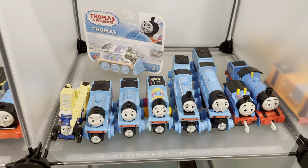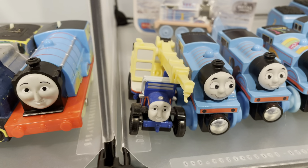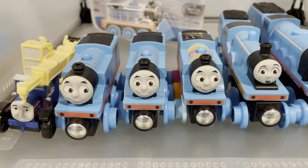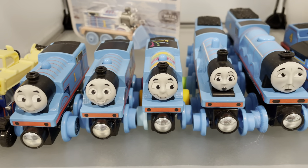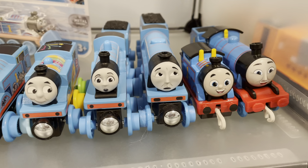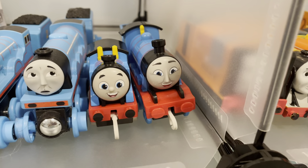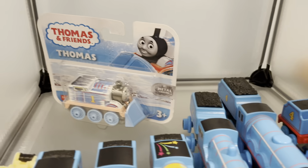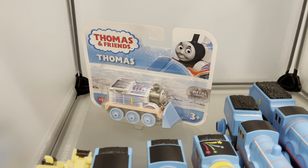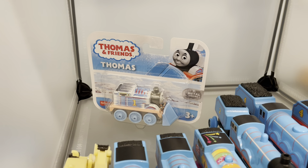Still in the blue section but non-Trackmaster now. We've got Kelly, who's a road vehicle. We've got three Wooden Railway Thomases — Standard, Exclusive Face, and Day Out with Thomas. We've got Wooden Railway Edward, Wooden Railway Gordon, and then Push Along Reboot Thomas, Push Along Reboot Gordon, and this new in-box Push Along Snowplow Thomas, which I've decided to keep in its box for now because it's apparently very rare.